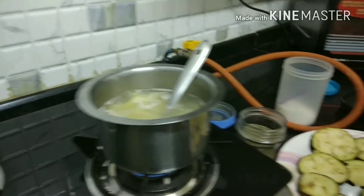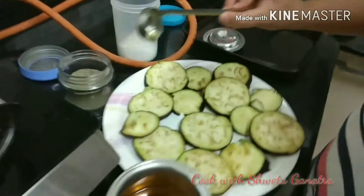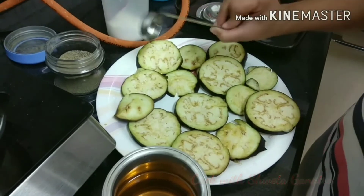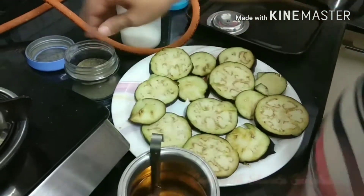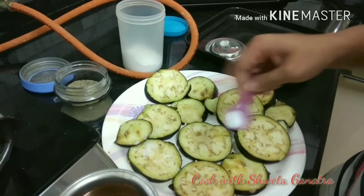Now we will marinate eggplants with the help of normal cooking oil, and we will season it with black pepper and salt. Brush it with cooking oil and now sprinkle salt and pepper over it.